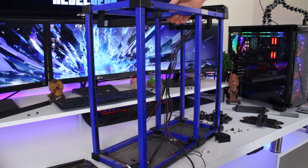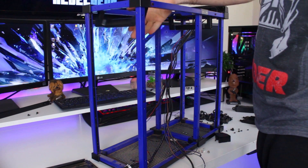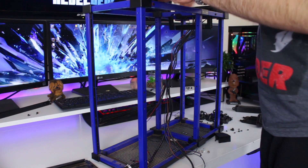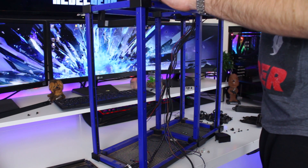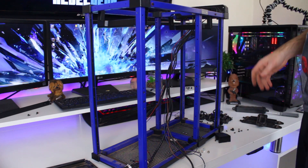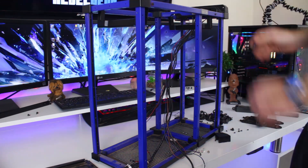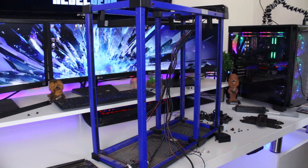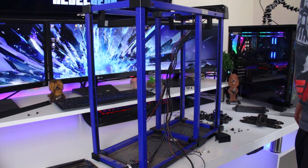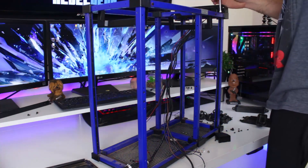I do still have the handles which I like a lot, so I'm going to keep them. I'll just see if I can modify something so they stay there and don't swing down — that's kind of annoying. I'm still contemplating whether I'm going to keep the front I/O. It'll be nice to have an on/off switch and USBs and audio and stuff. I do have it at the back, but yeah, let's just remove it.